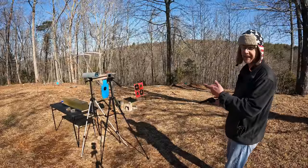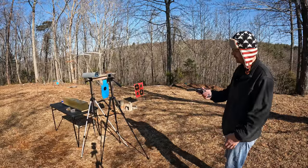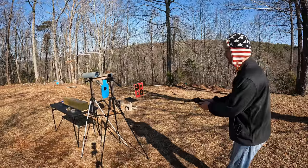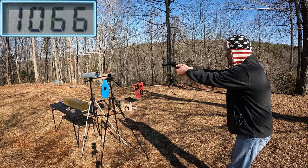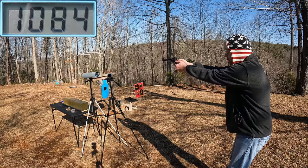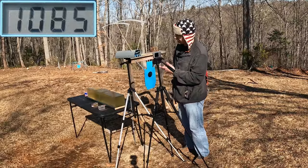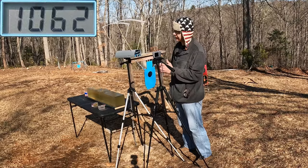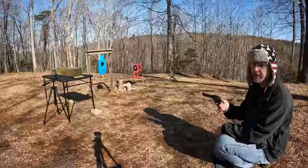Five rounds of the CCI Maxi Mags now. One thing I can tell you — the whole table out there is covered with unburnt powder on top of the gel. That's to be expected; it's not getting it all burnt before leaving this four and three-quarter inch barrel. Still pretty respectable velocities though. Five-round average on the CCI Maxi Mags: 1,085 feet per second — only 23 feet per second faster than the Critical Defense, so this should really come down to which projectile performs better.